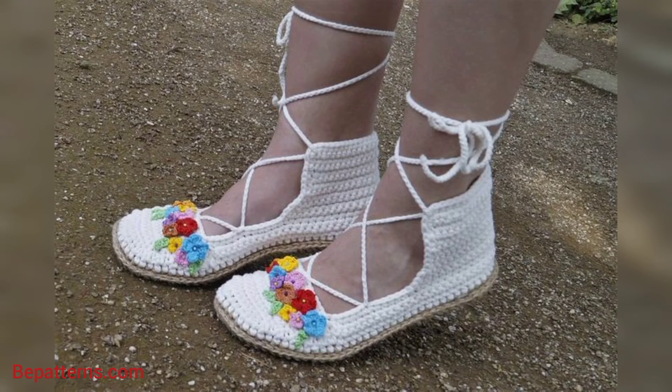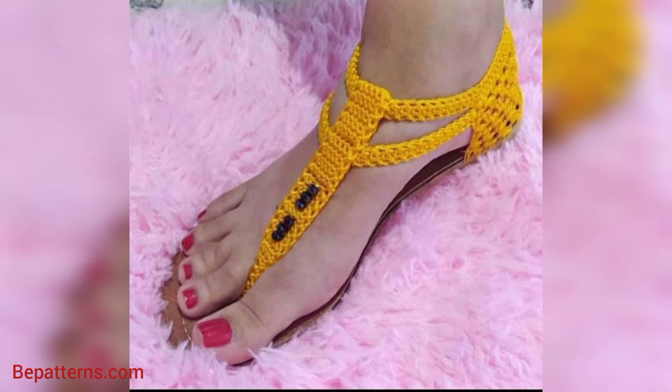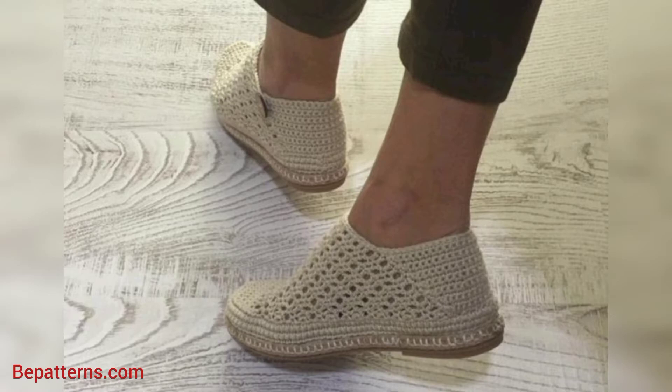So friend, in this video I am providing you very decent and very classy designs for crochet women's shoes. These designs are so stunning and so unique.